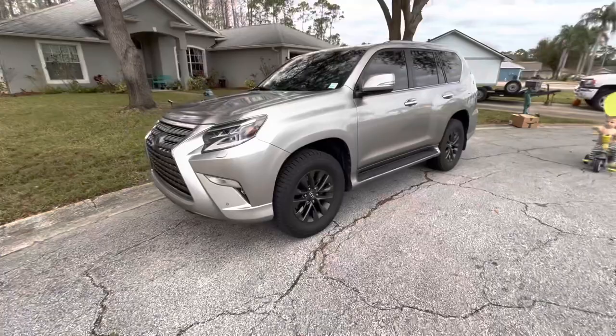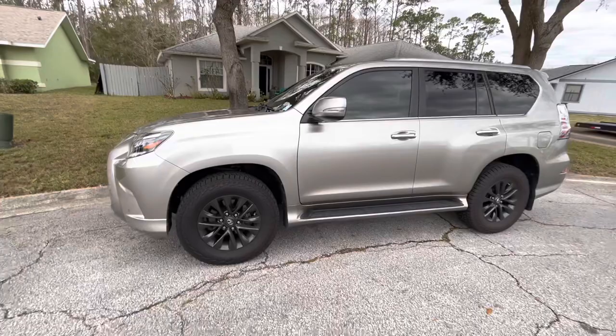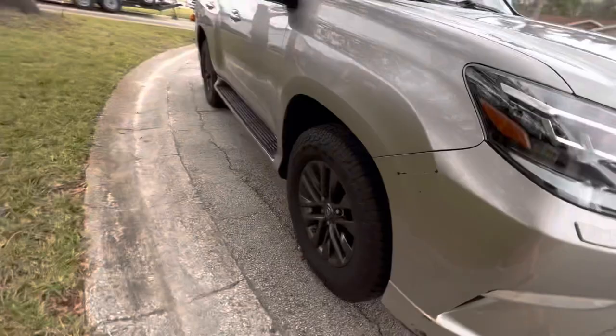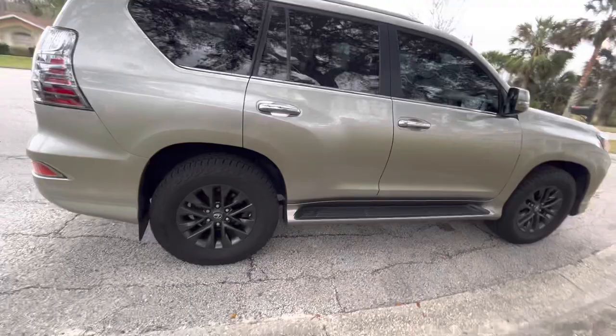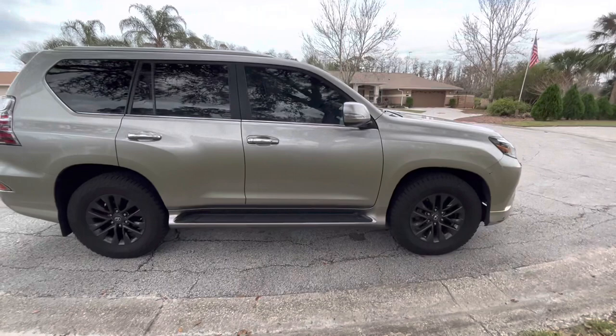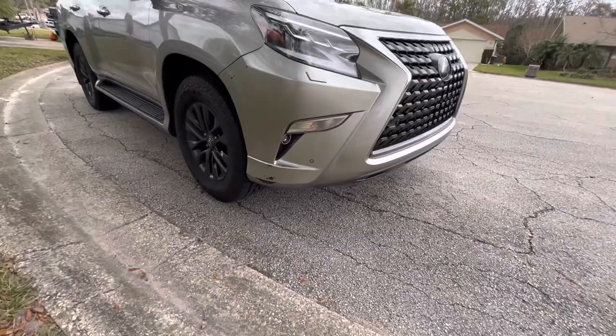The fifth and last mod I did to it — I don't know if it's really a mod, but it's something you should do whenever purchasing a vehicle — is get it serviced. So this is an all-time four-wheel drive. It needed a diff flush at 30,000 miles, so I went ahead and did that. It also needed an oil change — just the regular maintenance things. Brakes — I ended up getting the rotors resurfaced just to help, because I noticed a little bit of pulsing. Get it serviced — you want to make sure it's all taken care of, everything's up to date, all the maintenance.